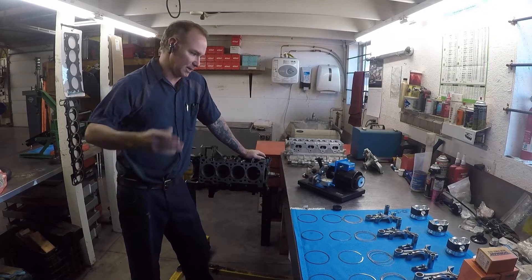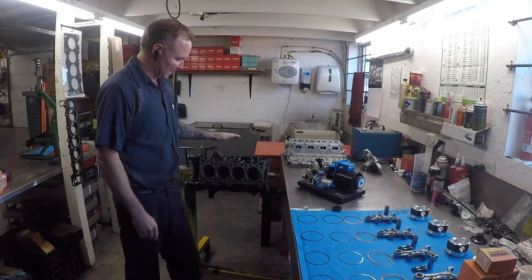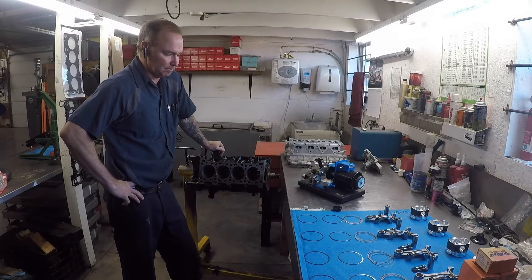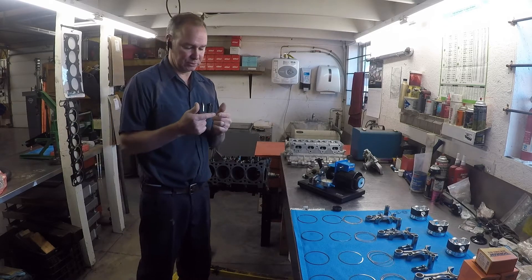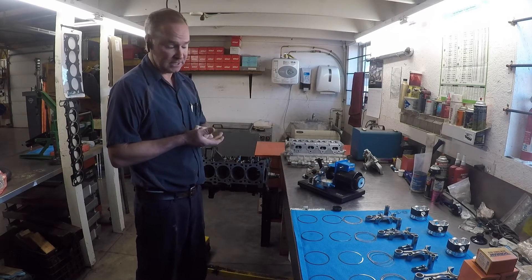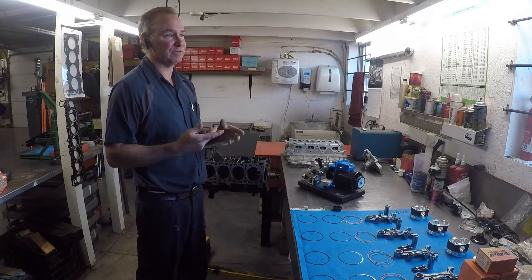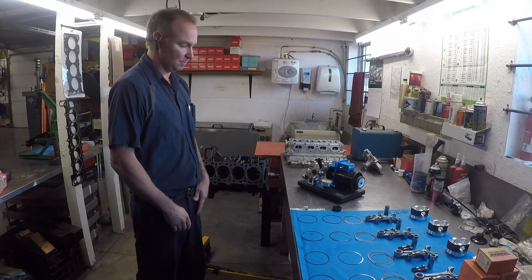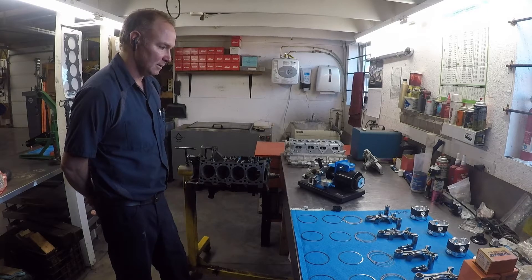Welcome back to the JPM Performance channel. Today we're working on getting our ring gap set properly for this Miata engine. This is probably one of the most critical parts of assembling an engine properly, because too tight of a ring gap can literally close up and you won't get any sealing and you will have extreme drag. Too loose and you can have a lot of blow-by past the rings, so you can lose a lot of effective compression.